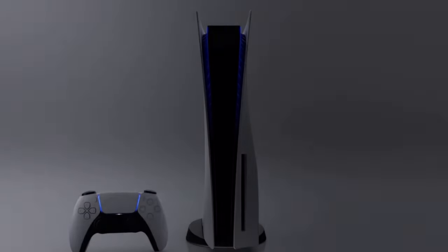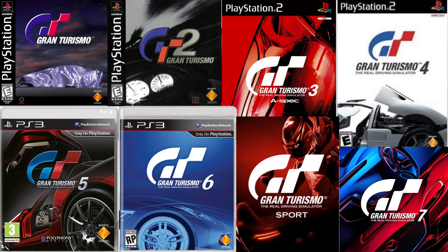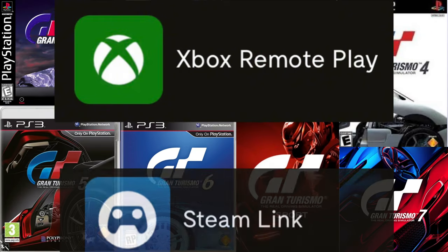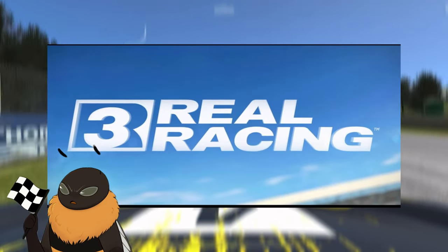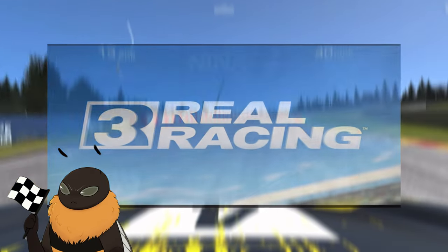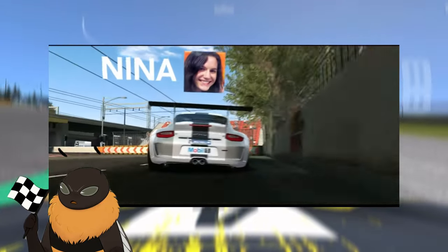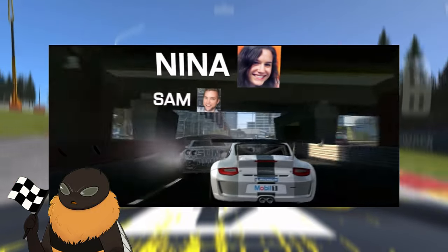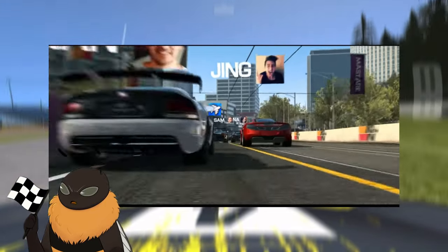Now before I get too far ahead of myself, the Backbone that I bought is for the PlayStation. But I don't have a PlayStation, so I won't be able to play any of the Gran Turismos, nor will I be able to use any of their other features. But what I do have is a free copy of Real Racing 3. It's actually a pretty old game, but they do maintain it with a ton of updates and people still play it, so I thought this would be the perfect game for my testing.